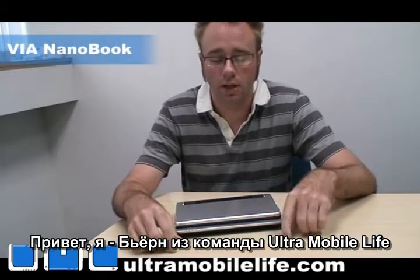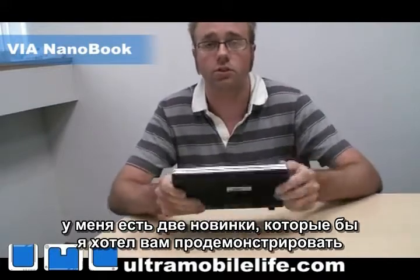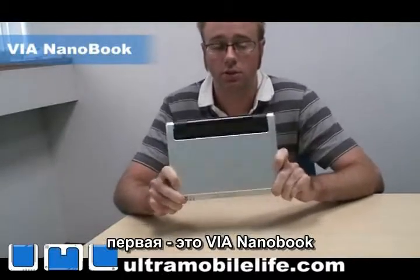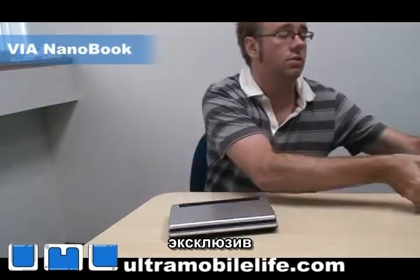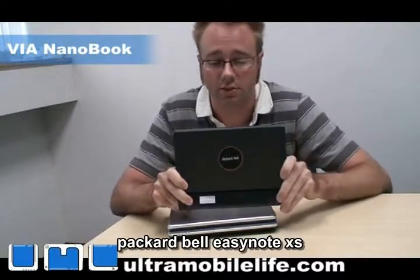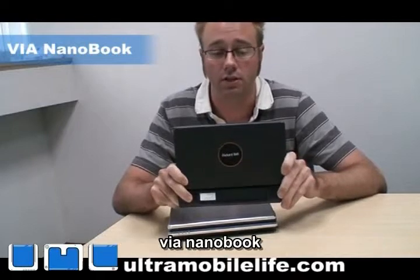Hey, I'm Bjorn from Ultramobile Live, and I've got two new things to show you. One of them is the Via Nanobook Ultramobile device reference design, and an exclusive first look at the Packard Bell EasyNote XS that is based on the Via Nanobook reference design.